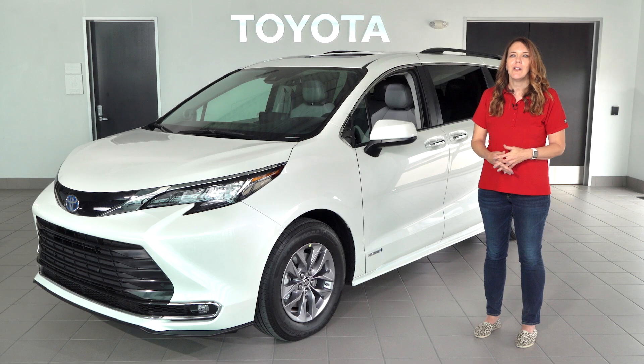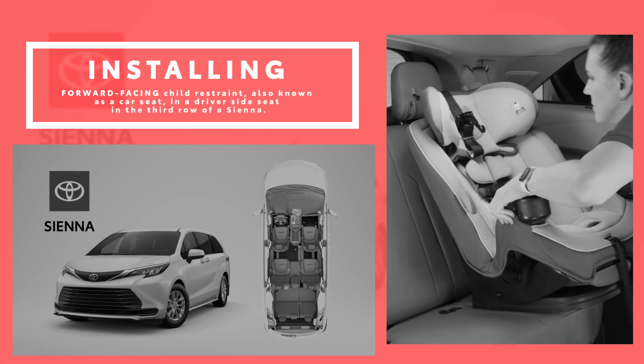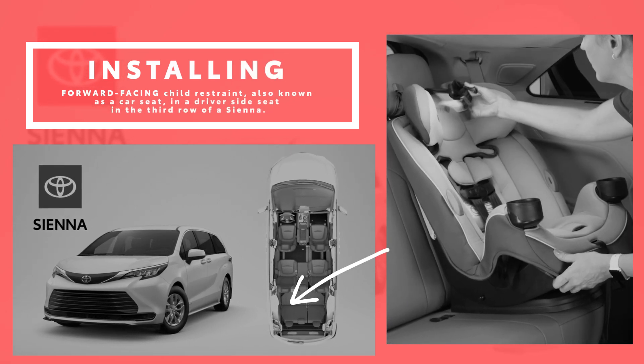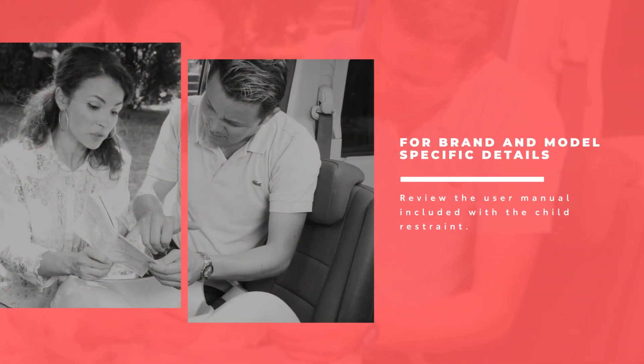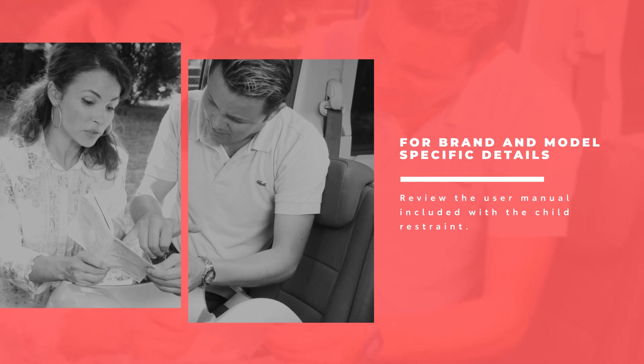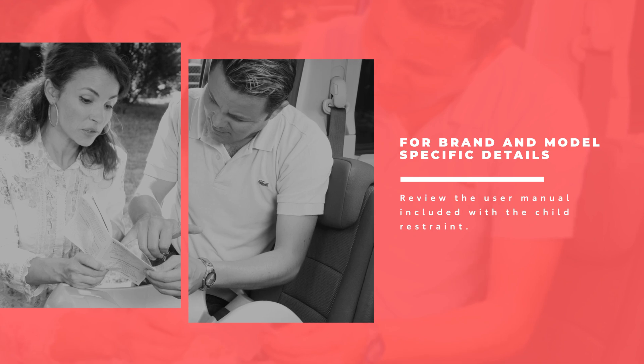This video provides a general overview for installing a forward-facing child restraint, also known as a car seat, in the driver's side third row seat of a Sienna. For brand and model specific car seat installation details including how to properly harness your child, please refer to and follow all instructions included in the user manual enclosed with the child restraint system.